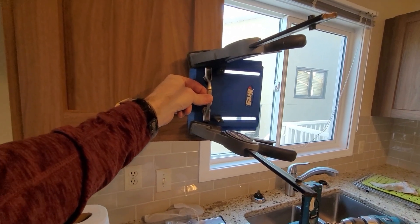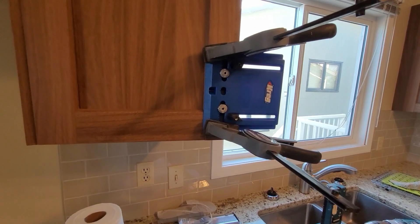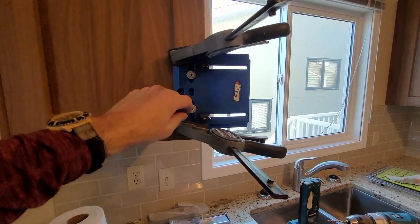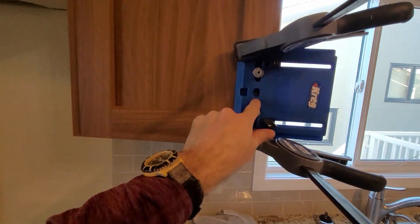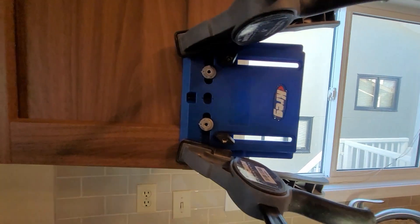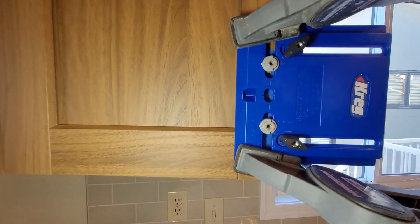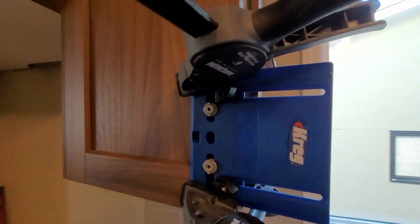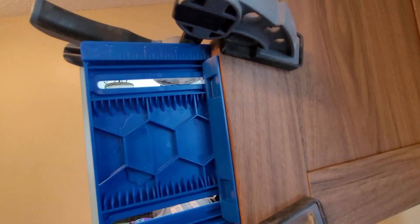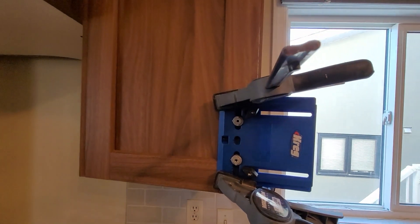I've got this handy little jig here. Put a piece of tape on there, put your center line at four and a half inches. Line up your mark, drill your holes, install your handle. Just make sure it's on there flush. Should be easy.